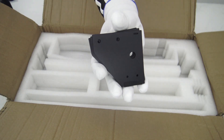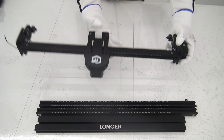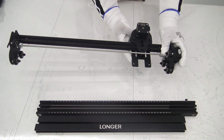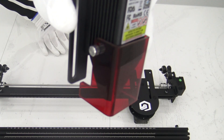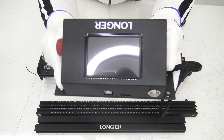Throughout this video, we will thoroughly explore every part of this device, from assembling the basic structure to adjusting and using software tools. Together, we will explore how to unleash the full potential of this device and create amazing projects. An exciting journey awaits us into the world of laser engraving with the Longer Ray 510W, so let's dive in and discover what this impressive device brings to us.